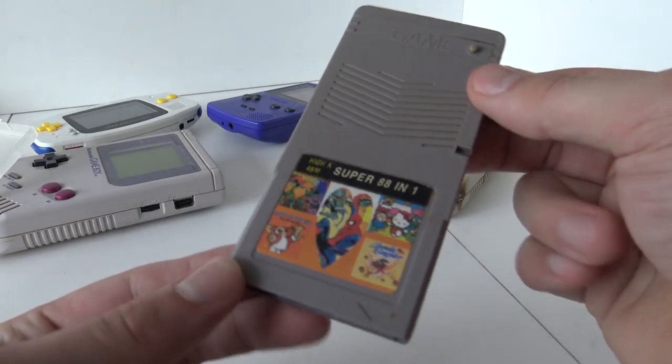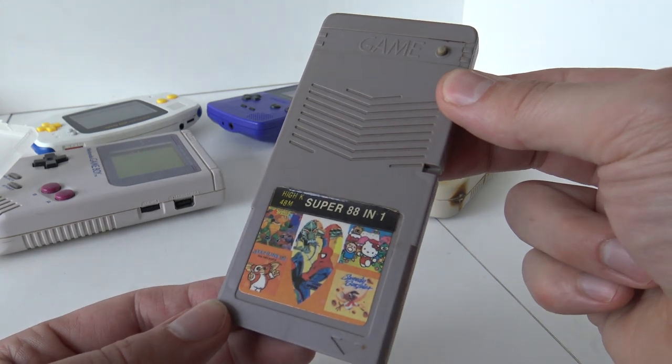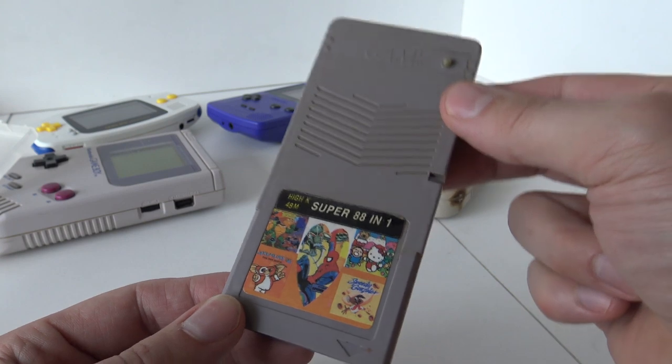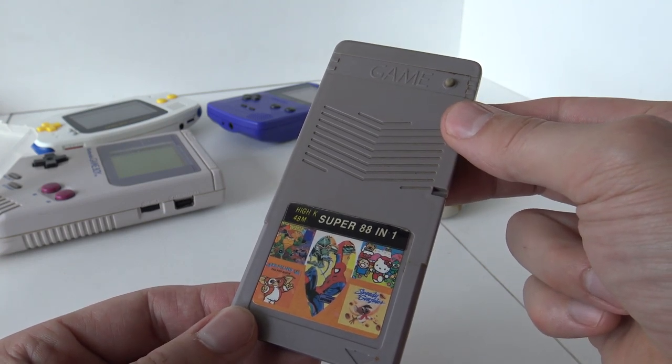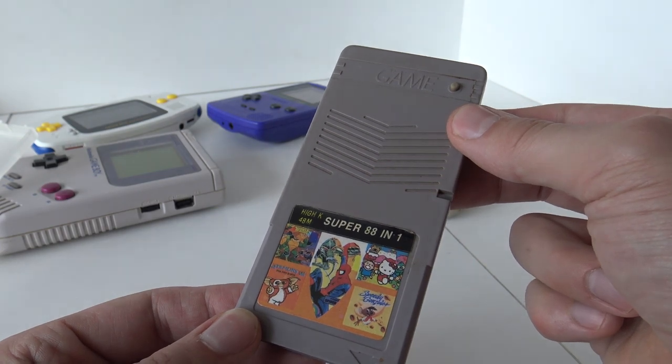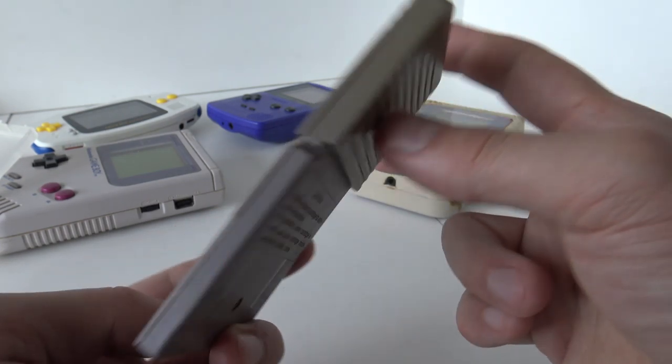Alright, so the Multigame card from the 90s — 88 games. I'm very curious if there are actually 88 games. You must understand, if there were 88 games on only this one Multigame card... these games are pretty damn expensive to buy individually. But if you have 88 games on one card, that is a blast from the past.